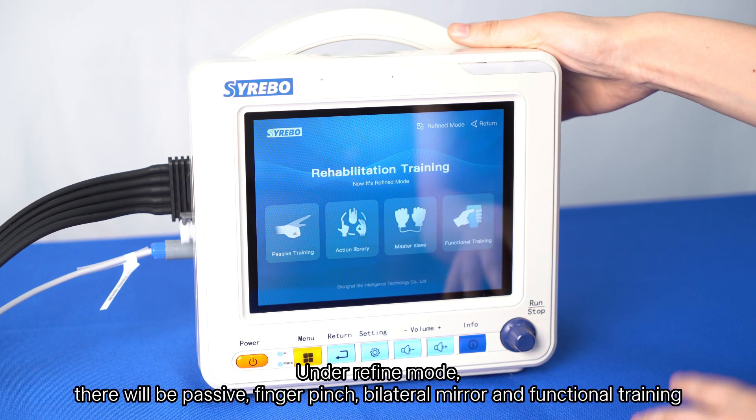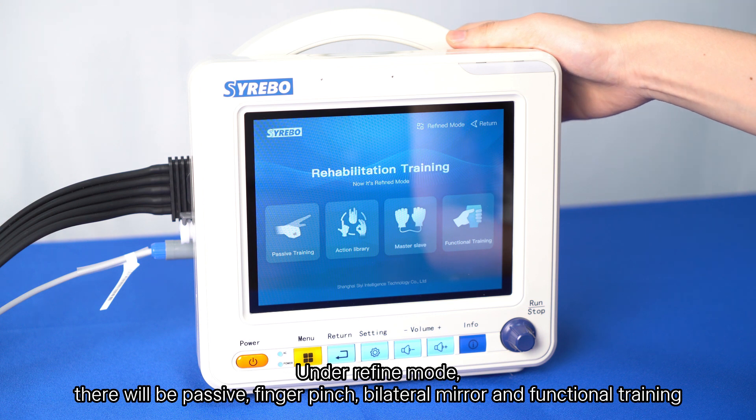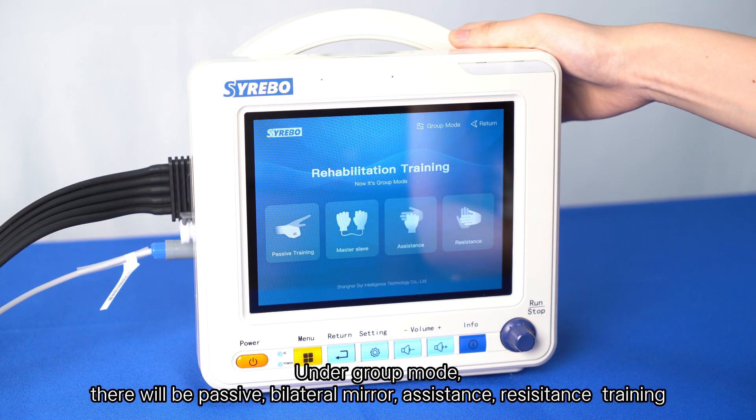Under refined mode, there will be passive, finger pinch, bilateral mirror, and functional training. Under group mode, there will be passive, bilateral mirror, assistance, and resistance training.